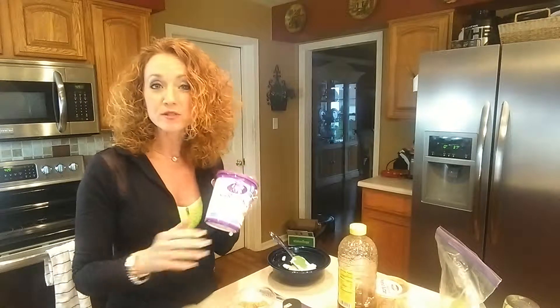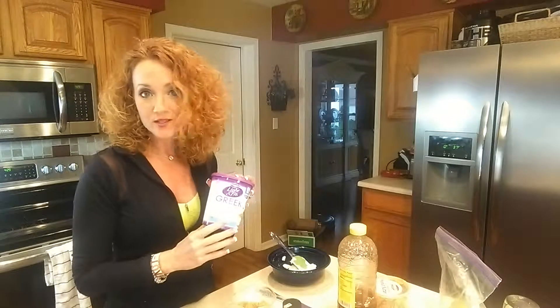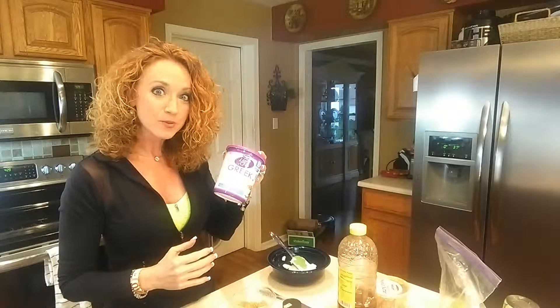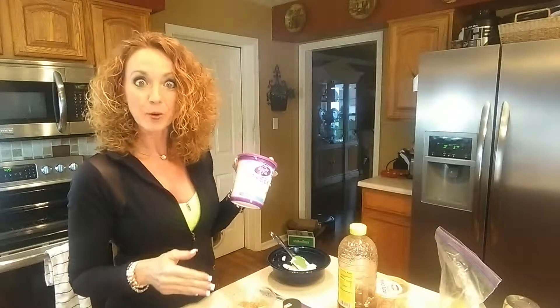First we're going to use a cup of plain Greek yogurt. Now if you choose to use vanilla for a little extra sweetness that's okay, but I tend to stay away from the extra sugars when I can. I always try to get some Greek yogurt into my recipes because it's loaded with protein and I'm always looking for ways to sneak more of that into my diet and that of my kids and my clients.